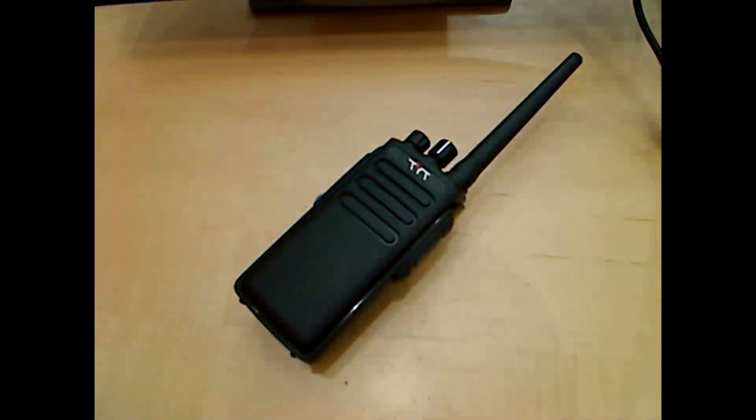Good afternoon everybody. This is the Radio Guy. I'm going to do a radio review today on the MD-680. I bought this off of eBay for about $100. I believe it's currently a discontinued model from TYT products, but I really like this radio.